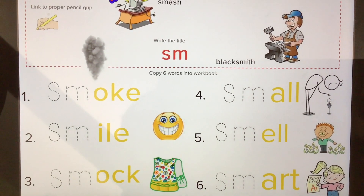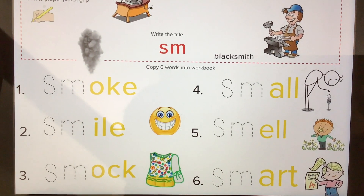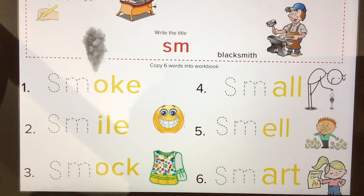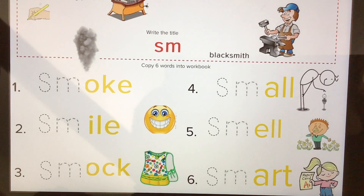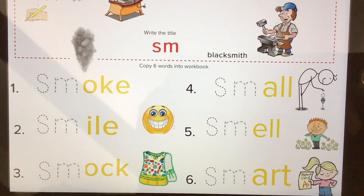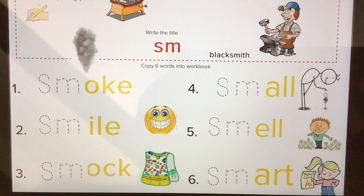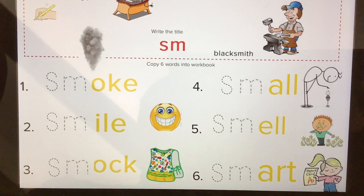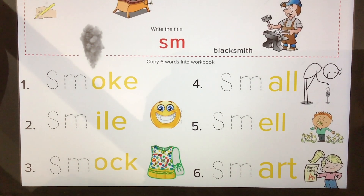Let's take a look at some words that start with SM. We have words like smoke, smile, smock — that's to keep your clothes clean when painting — small, smell, and smart. Other words include smash, or somebody who works with metal. Here's an SM in the middle of the word for blacksmith.